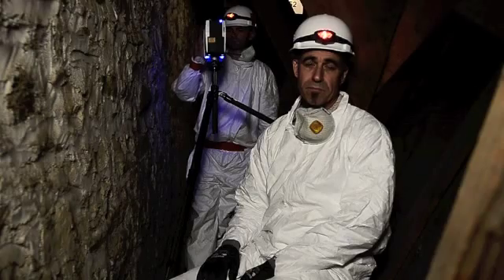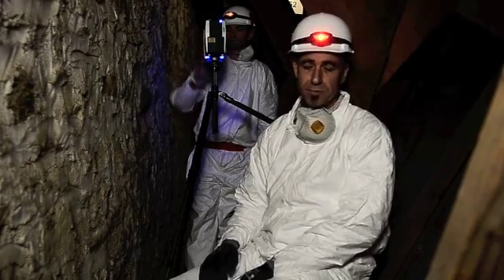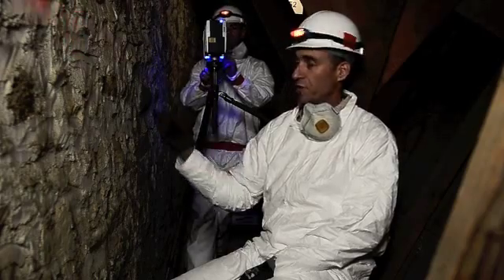We're going to move from here and actually go up in the attic space and show you what we're doing up there. Now we're up in the attic space in the mission. You can see it's definitely a tight space in here, with lots of framing members.